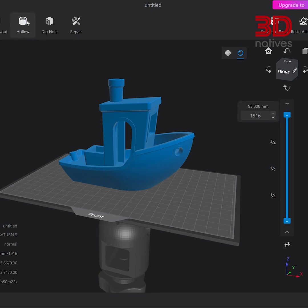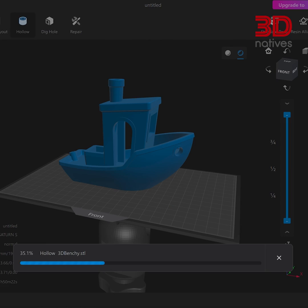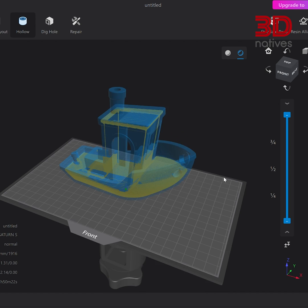Finally, for larger prints, consider hollowing them out. This might sound extreme, but hear me out. Hollowing out your model in your slicing software can save you a ton of resin and reduce your printing time. Just remember, if you go hollow, make sure to add drainage holes. These will allow any uncured resin trapped inside to escape during the cleaning process, and will help to avoid any cupping during printing.